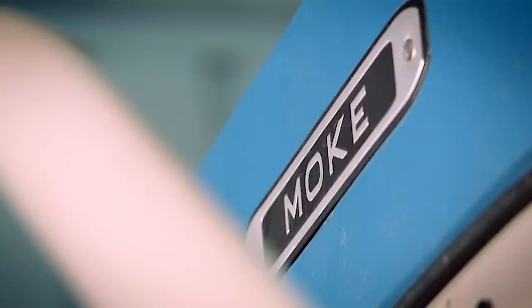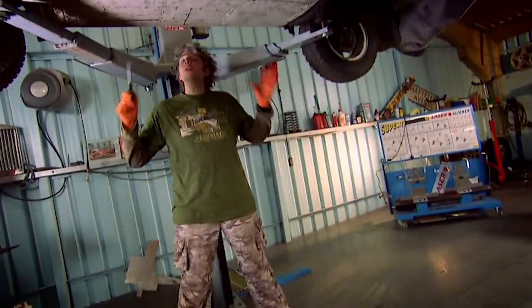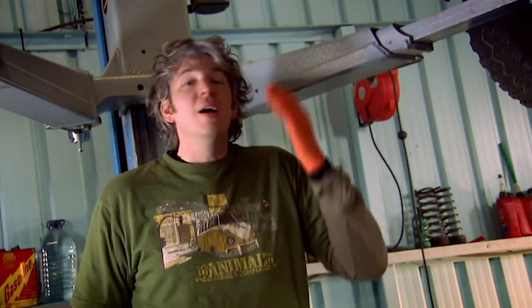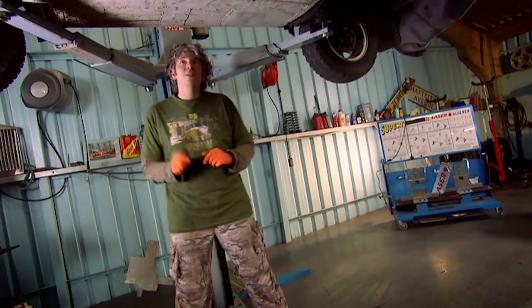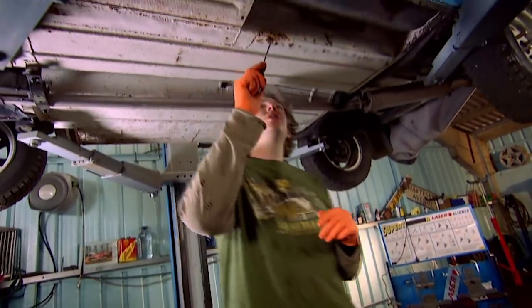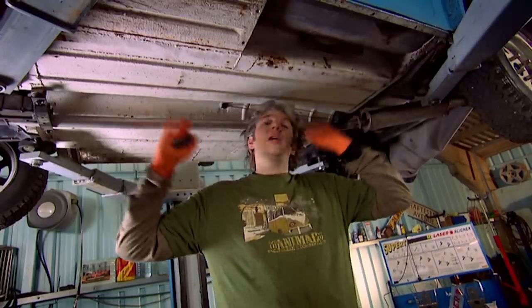This frame will be stripped of rust when it's taken to the powder coaters later. Before that, I want to see if the Moke's underside also needs a bit of TLC. Mike promised me that this Mini Moke was a mini-miracle because it's got no rot on the underside. Obviously, I was really sceptical — it's a really old car and it's lived by the seaside. There's bound to be some nasties on this floor pan, but as it turns out, it's really solid and in really good condition, except for this little bit just here, which is what Mike pointed out to me. Obviously, I need to cut out that rot, put in some good metal, and then make sure that the underside of this car is blemish-free.